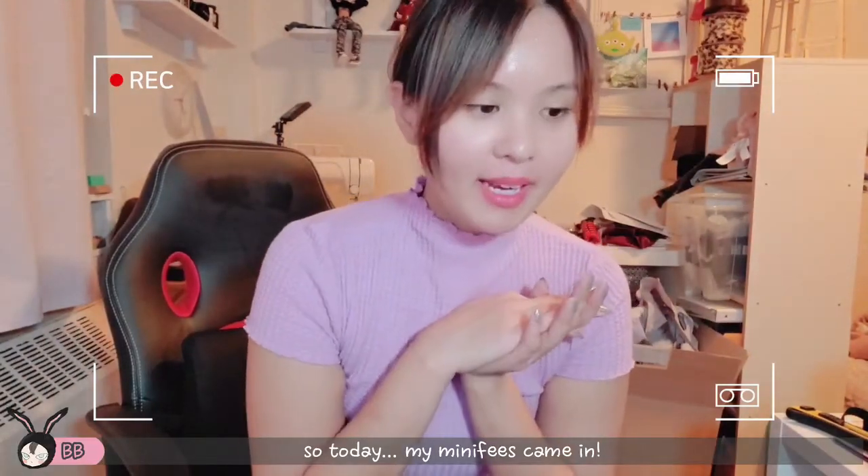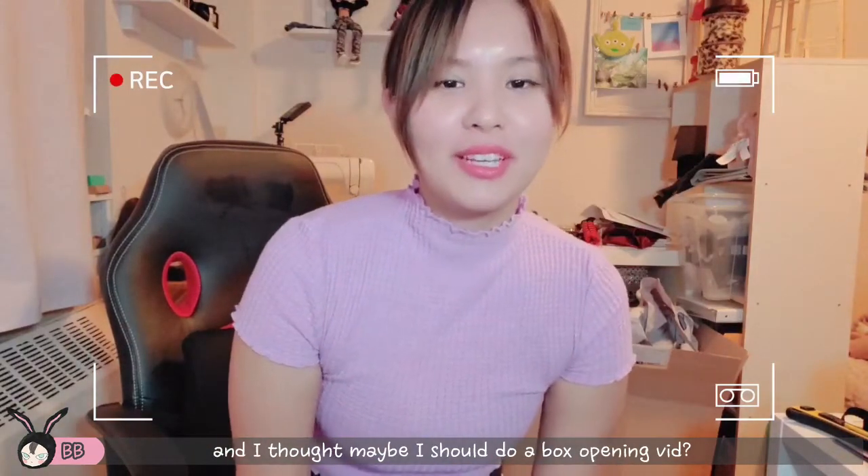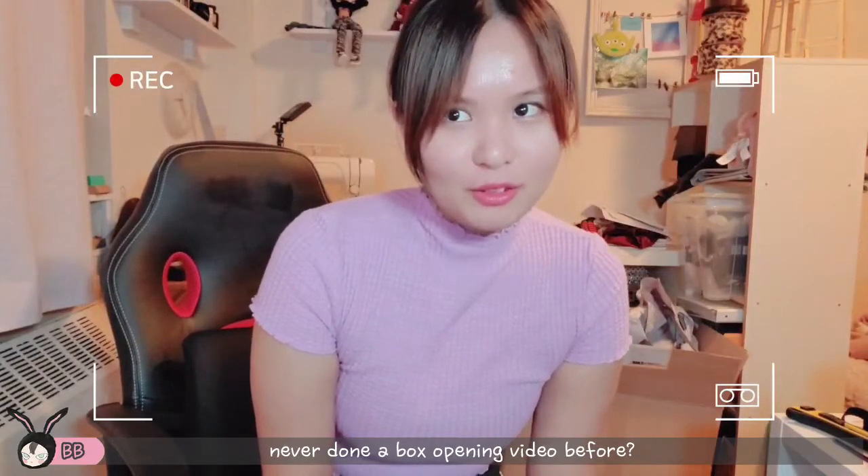Hi guys! So today my mini fees came in and I thought maybe I should do like a box opening video. I've never done a box opening video before so this is a little different for me.